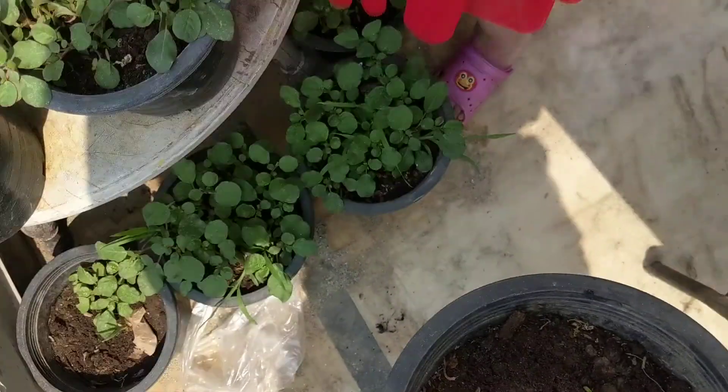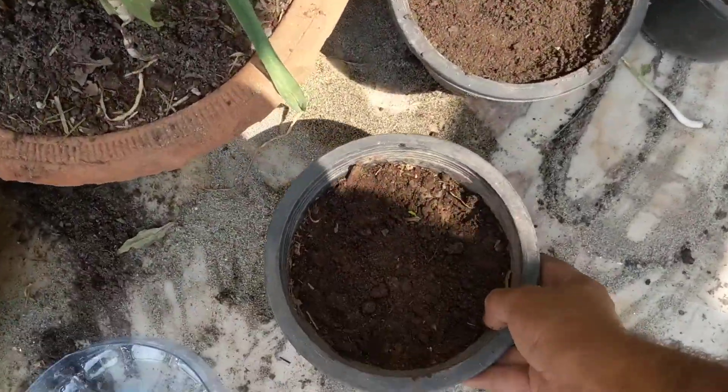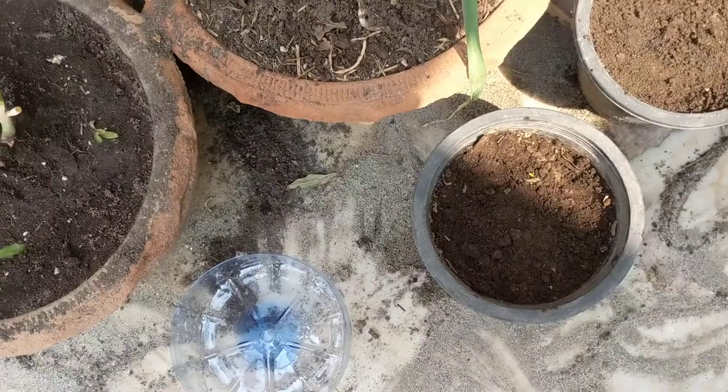Okay, I made a hole. It's going. Okay, Isha, come on. You did a good job. Now, we have to water it.